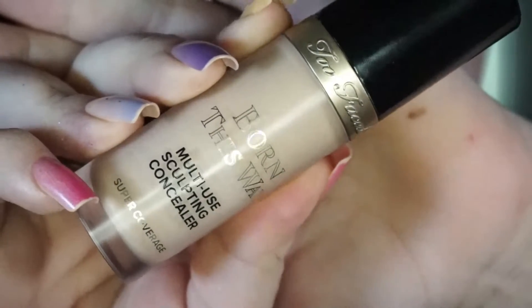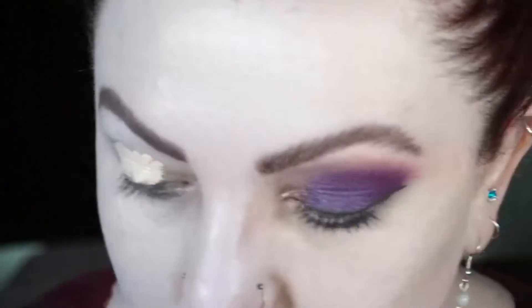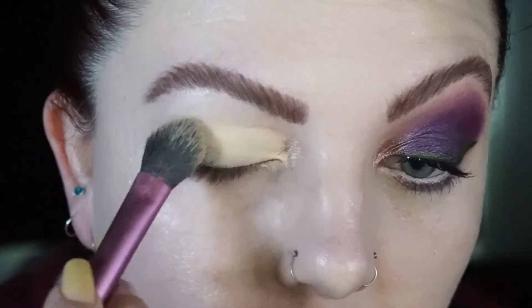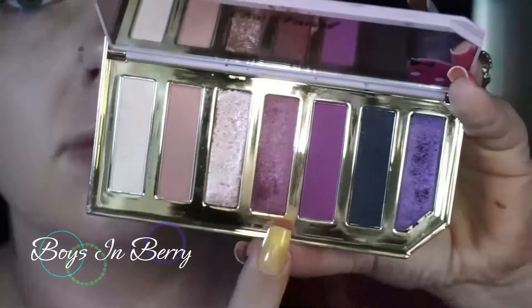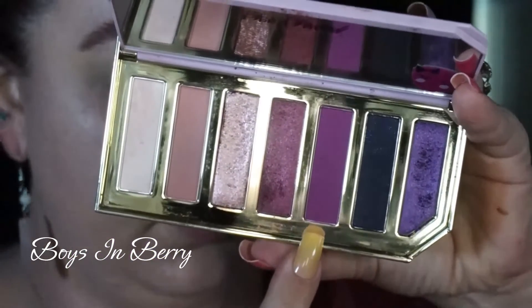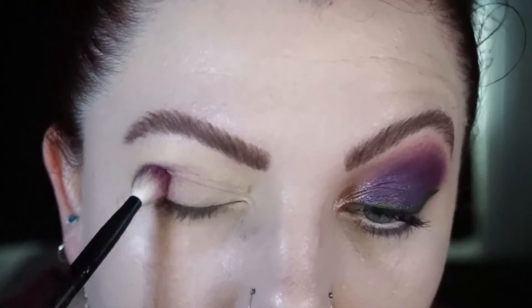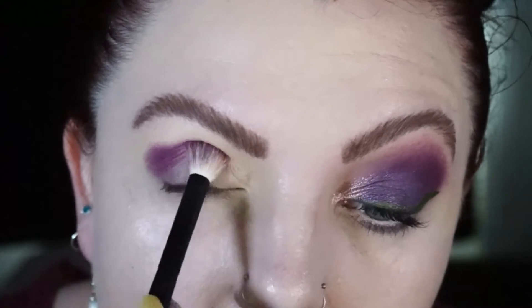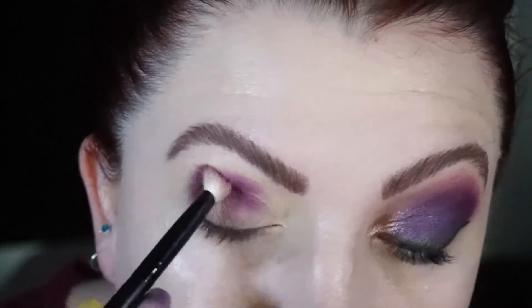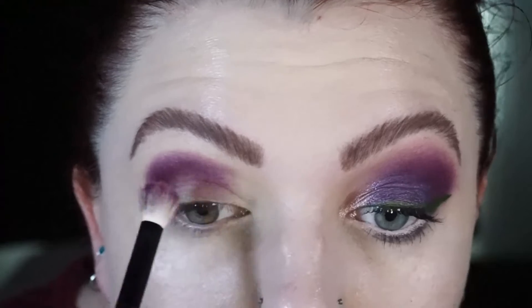To start off my eyes, I'm taking the Too Faced Born This Way multi-use sculpting concealer. I've done my eyebrows off camera. I'm blending out that concealer with a setting brush, and then I'm taking the Too Faced palette and starting off with the matte purple — I believe this palette is discontinued, sorry. I'm taking that matte purple on a blending brush and packing it into my outer corner crease to make sure every part of the concealer is set underneath.